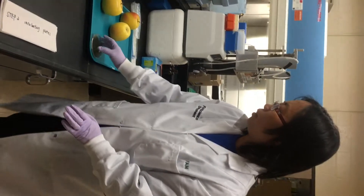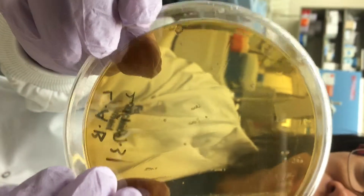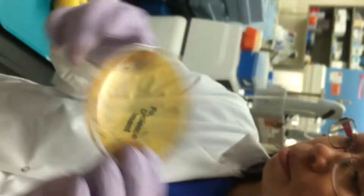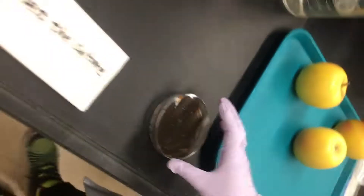After incubating, if you find the white colony, that means the culture is growing. Then move on to the next step to check how the culture is doing.